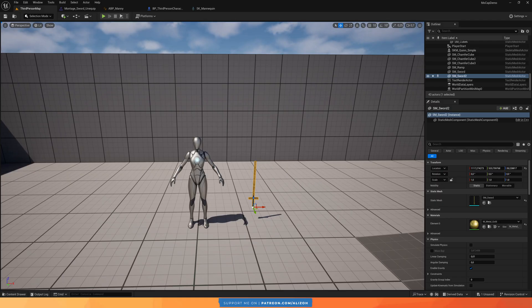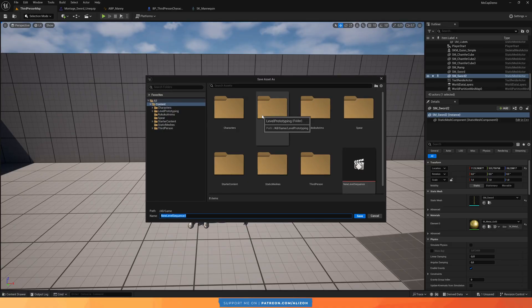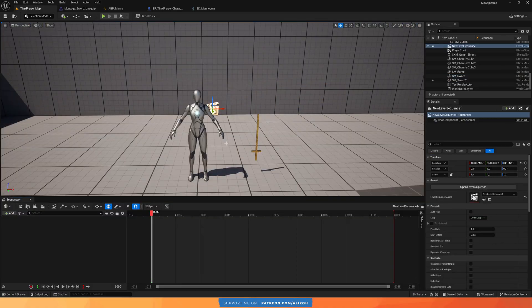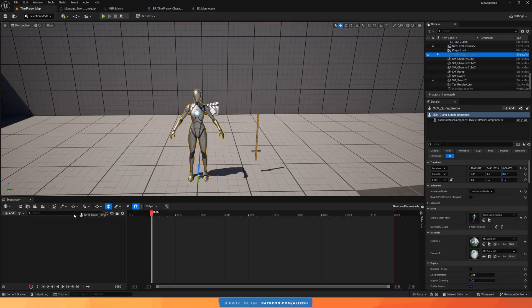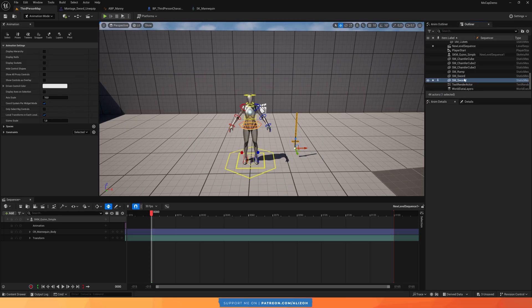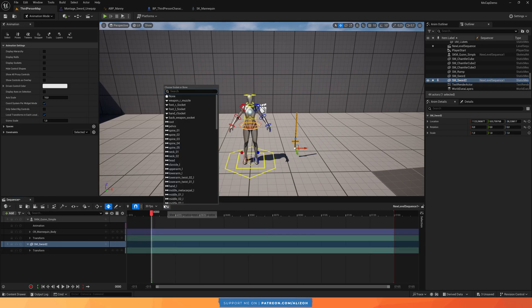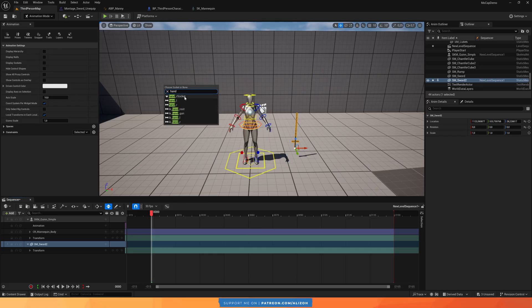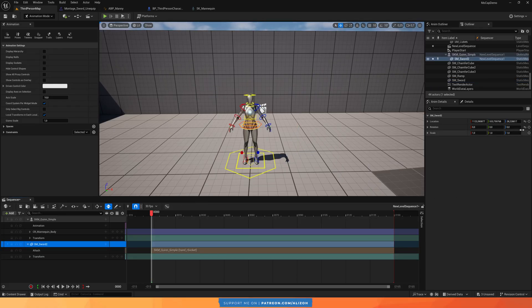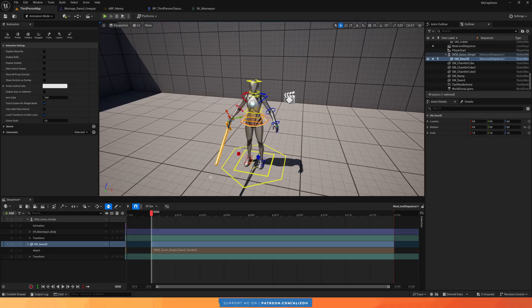In Unreal Engine I have my mannequin and any props I want to use. I'll go ahead and create a new level sequencer, then drop the mannequin into it along with any props — in this case the sword. I attach the sword to the mannequin so it's holding it in the right socket, and I also need to zero out its rotation and location. Now I have the scene ready.